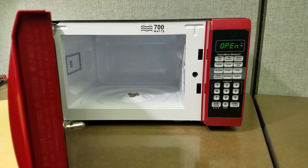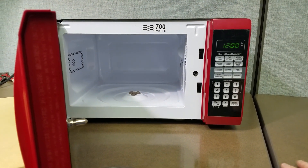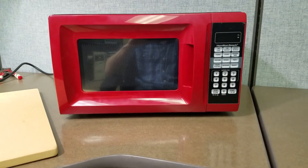So if your escape room needs this type of puzzle or anything else that's electronic, give us a call and we can handle it for you. There we go.